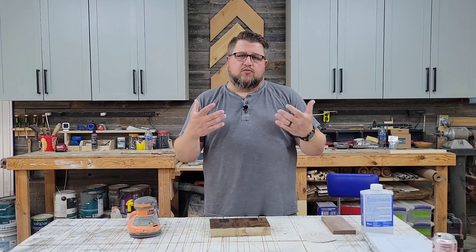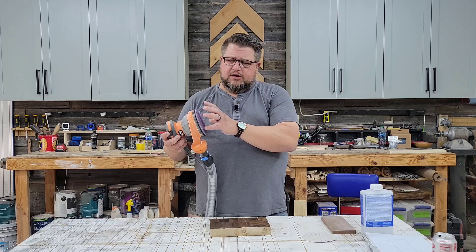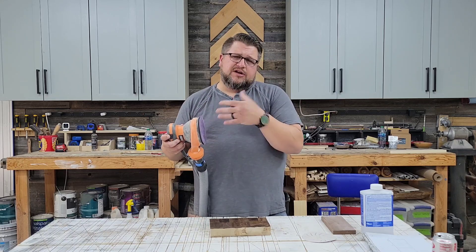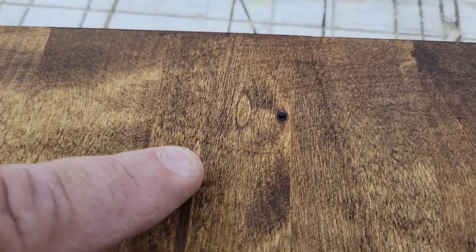Sanding swirls typically happen with random orbital sanders. If you're not familiar, random orbital sanders spin in a circle, and then the head also oscillates back and forth to create a random scratch pattern. And while random orbital sanders are, in my opinion, one of the most versatile sanders, they're not perfect, and those little sanding swirls typically are the proof.